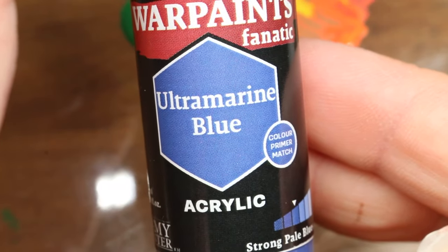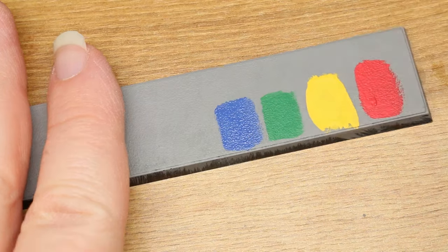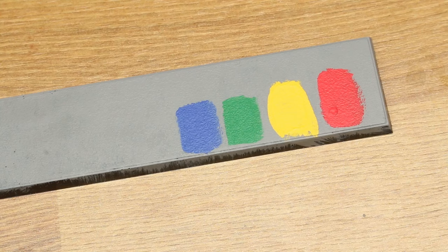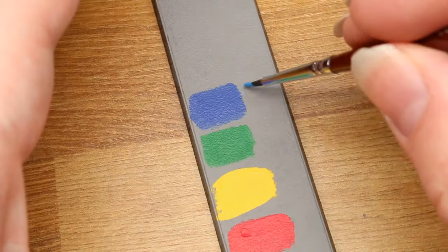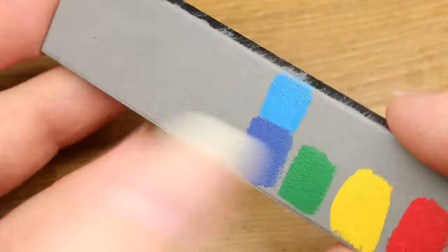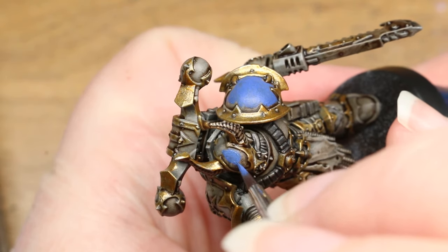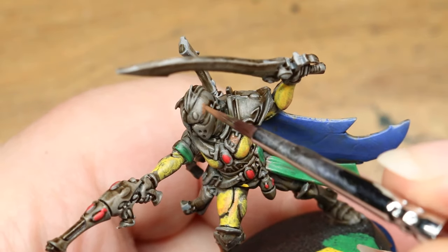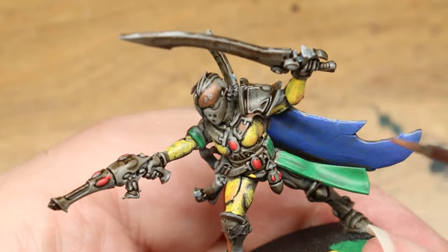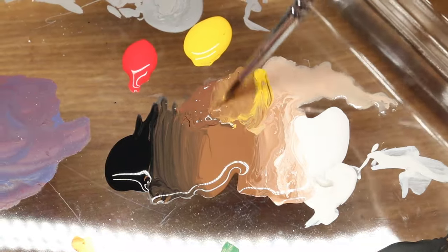Blue: The ultramarine blue in this set is pretty good for what I think it's intended for, but personally I would have preferred a slightly more saturated primary blue for this starter set — perhaps something like the crystal blue in the 50 paint set. But I do admit it makes sense to include an ultramarine blue given how popular a certain army is in the world's most popular miniatures game. Brown: The brown in this set is actually pretty versatile — I would almost call it more of a tan or dark khaki color. It can easily be lightened with white, darkened with black, or combined with the reds and yellows to get a variety of colors for both skin tones and any other brown or tan color you might need.